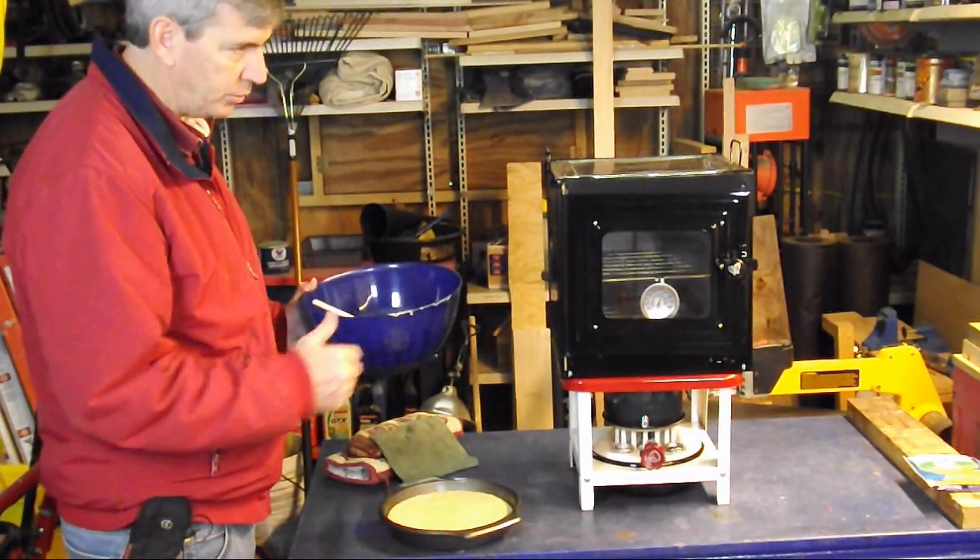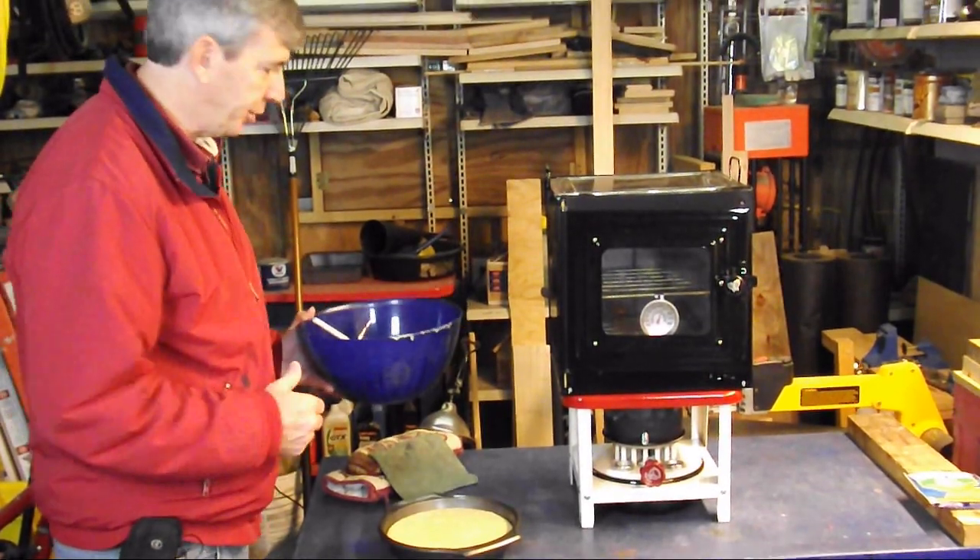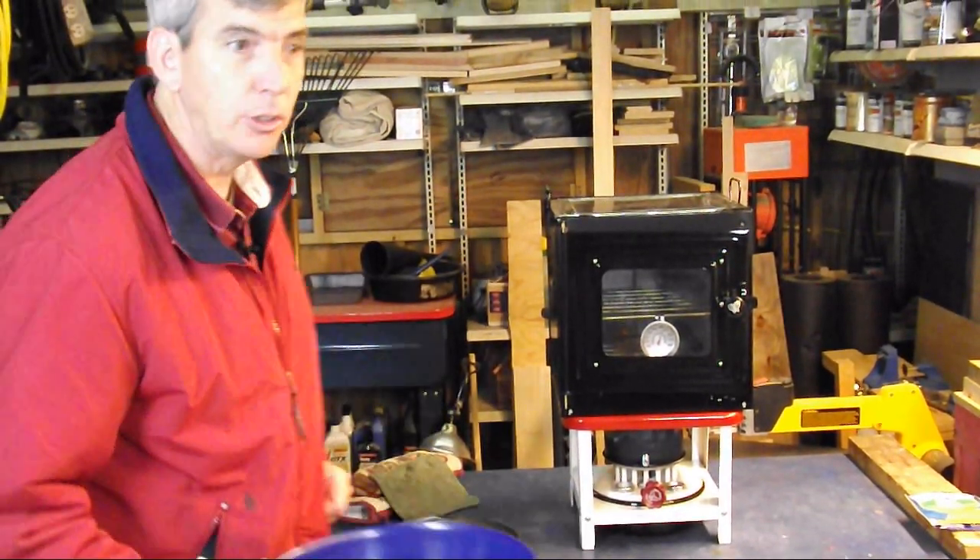Alright, they said 17 to 22 minutes at 400 degrees. Let's see how the cornbread turns out.